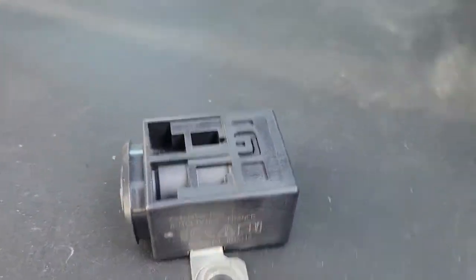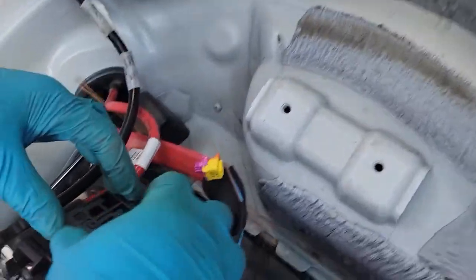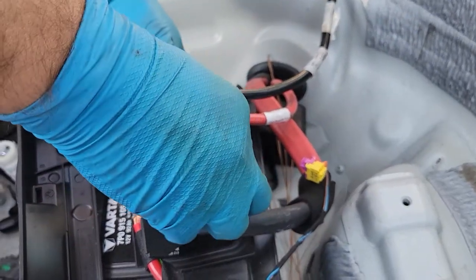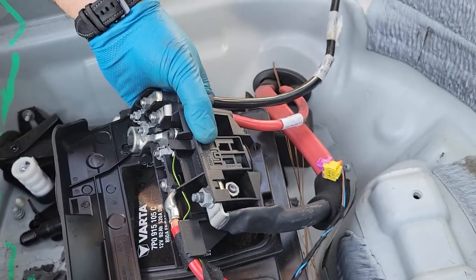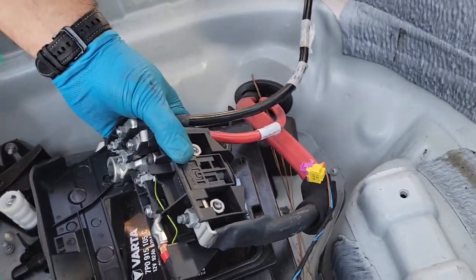This is the original one. That's the part number on the bottom. When the car's airbags deploy or anything happens, they blow the fuse inside of these and you're not going to be able to start the car. It's a simple fix.